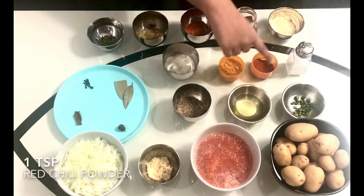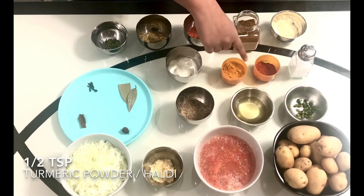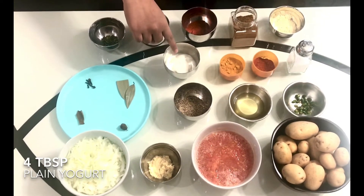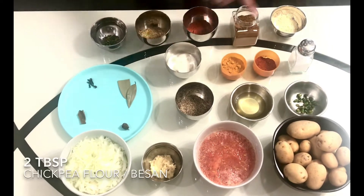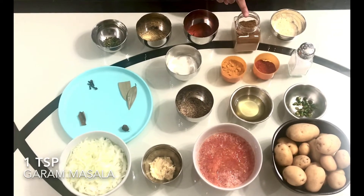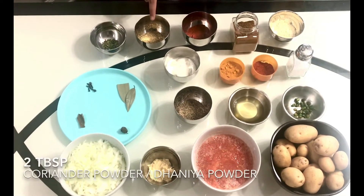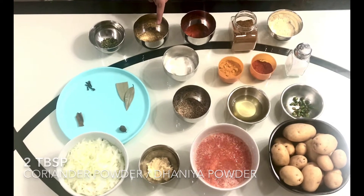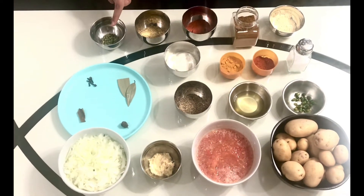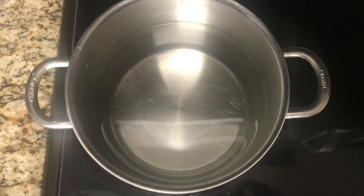Two small cardamom, one inch of a cinnamon stick, four to five cloves, two bay leaves, some salt as per your taste, one teaspoon of red chili powder, four tablespoons of plain yogurt — make sure the yogurt is not too sour — two tablespoons of chickpea flour or besan, one teaspoon of garam masala, one tablespoon of paprika, two tablespoons of coriander powder or dhania powder, one teaspoon of kasuri methi or dried fenugreek leaves. If you would like, you can also add some malu masala.